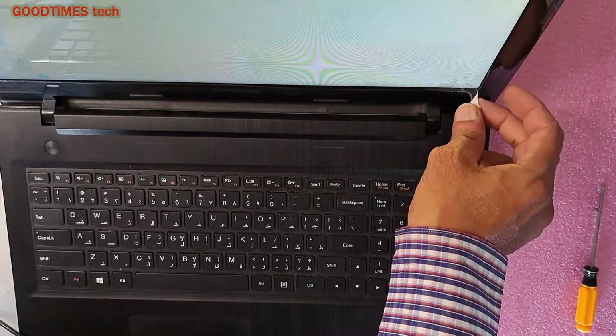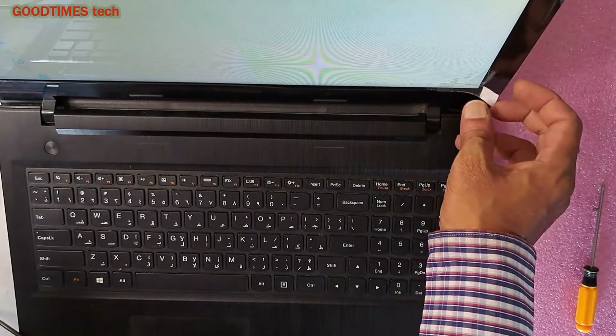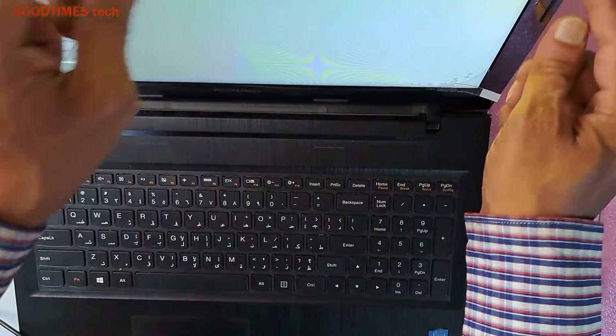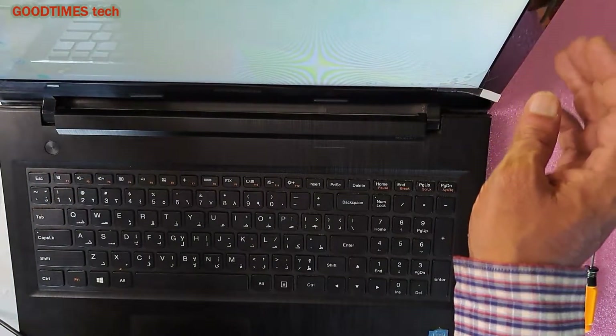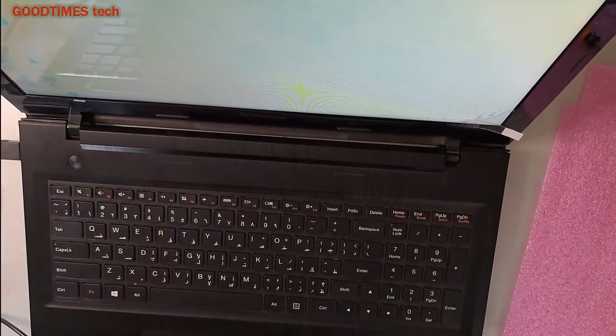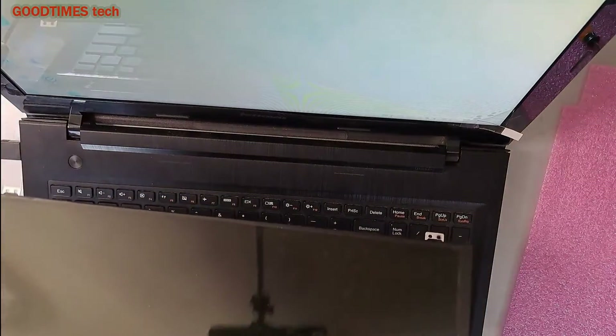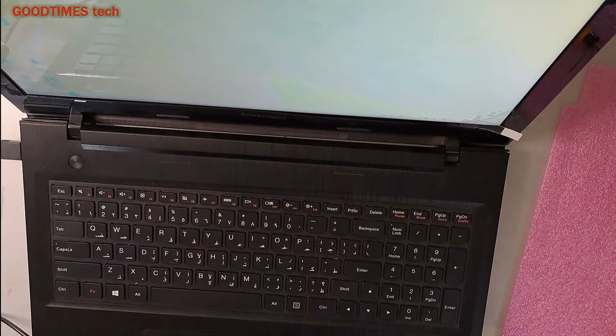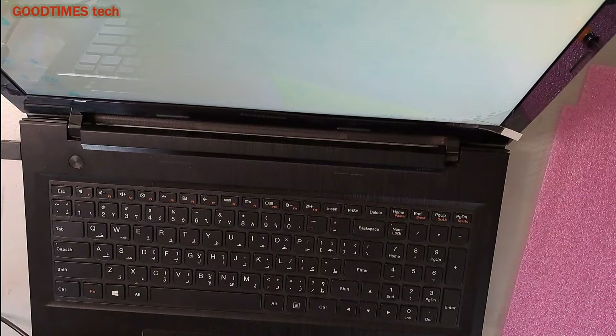You can remove the front screen protection film by pulling this tag. If any side the locks are broken and it is loose, you can apply a small amount of adhesive. Hope this video is helpful for replacing the screen of your Lenovo G50 series laptop. If this video was helpful, please like, share, and subscribe to our channel. Thank you for watching everyone — have a good time!